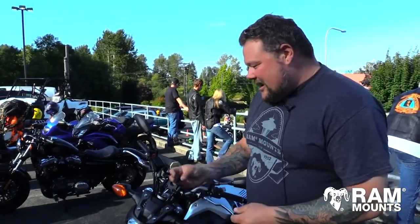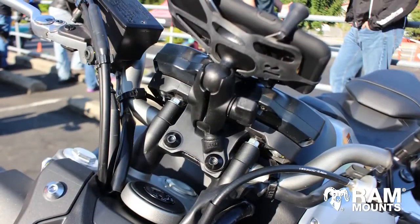Hi everybody, I'm Jason with RAM Mounts and we're here at the Rally in the Valley at Henshaw's Honda in Auburn, Washington. Today I'm going to put our pass-through ball on a Yamaha FZ07.